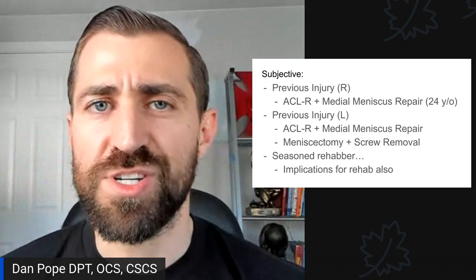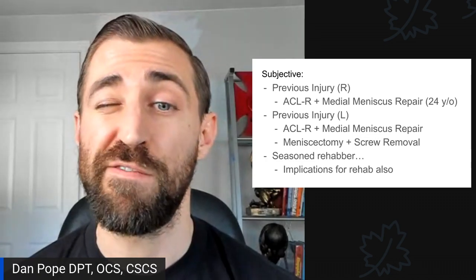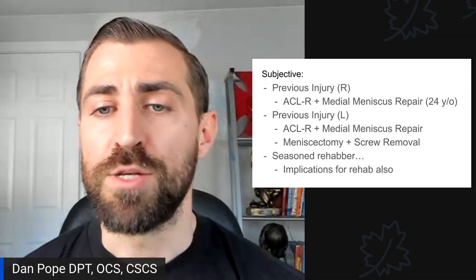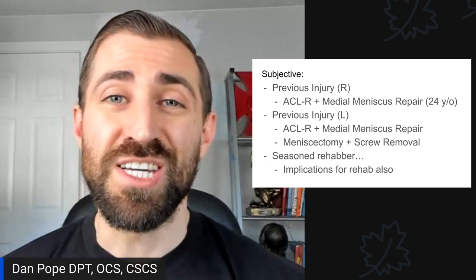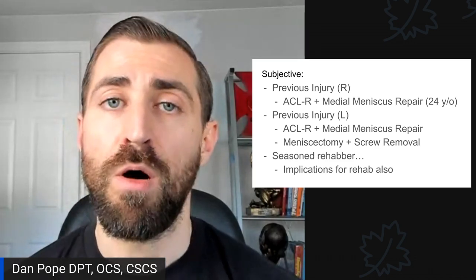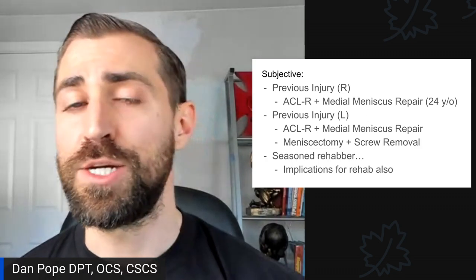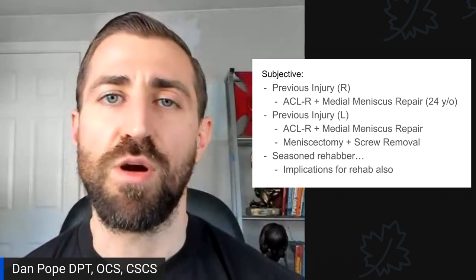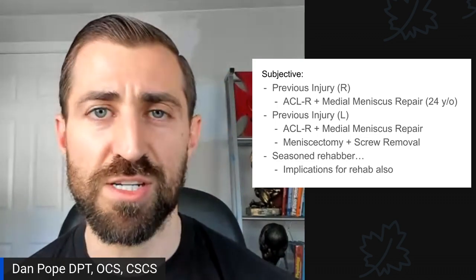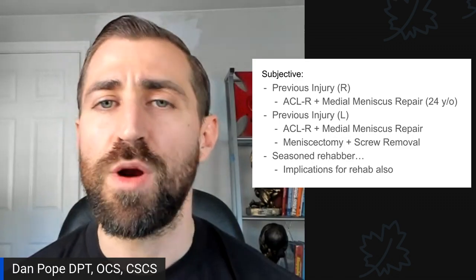Chrissy had a variety of prior severe injuries. She had an ACL reconstruction with medial meniscus repair when she was 24 years old on the same side, an ACL reconstruction on the contralateral leg, and a few meniscectomies along the way — so she's a seasoned rehabber. I don't see a ton of meniscus pathology in powerlifters typically. What I tend to see are folks who played a contact sport, soccer, or some sort of field sport involving running, cutting, and twisting who had a major ligament or meniscus injury earlier. When they start powerlifting, they have flare-ups, potentially because of that prior history. I don't think powerlifting creates a ton of meniscus pathology, but if athletes come into powerlifting with a history of meniscus issues at high level, it can sometimes make things worse — which I think happened with Chrissy.